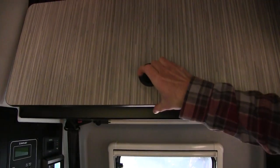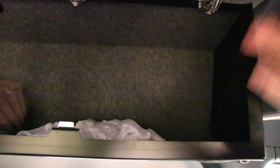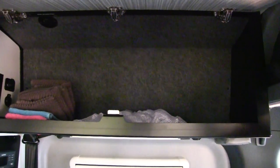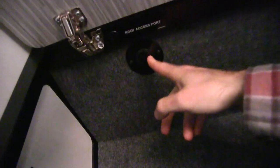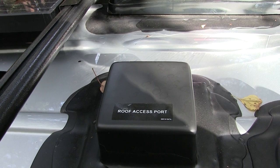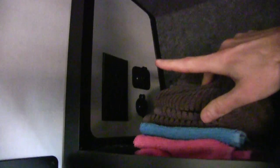I have a cabinet up here — in the 2021 these cabinets are now made out of aluminum, very sturdy. I keep my clothes and everything up here. There's an access port up here to the roof if you want to install something like a WeBoost. You've got another outlet, some USB ports up there, and quite a bit of deep storage up here.